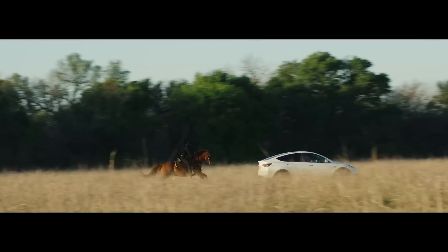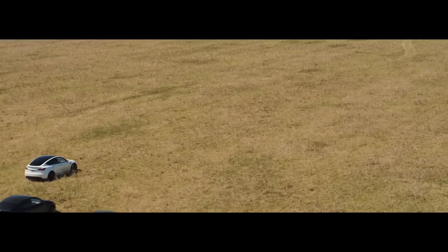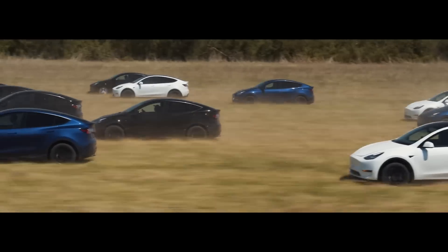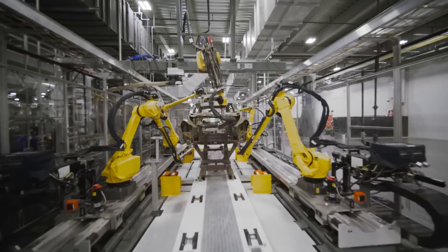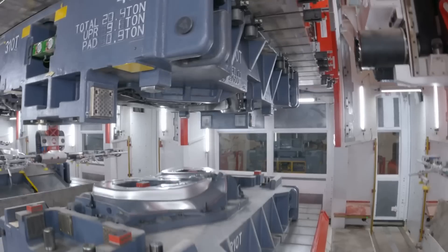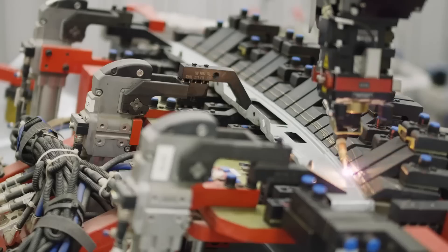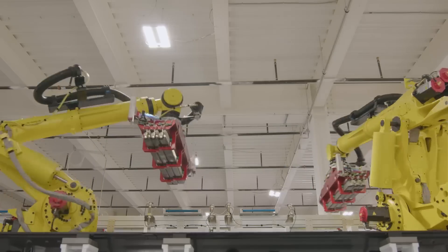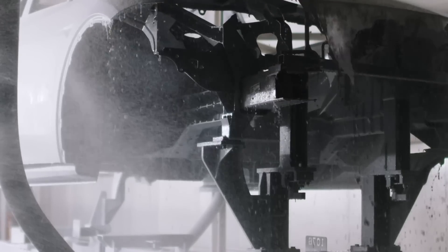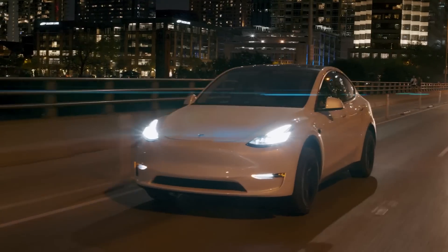Now that Tesla's updated Texas-made Model Y design, with their new 4680 battery cell and structural pack, is finally out here in the real world, we are actually starting to learn some of the details and specifications of this next generation electric vehicle technology. This is stuff that we've been speculating about for the better part of the last two years, but now we can finally start to say with certainty what it really does and how it works.